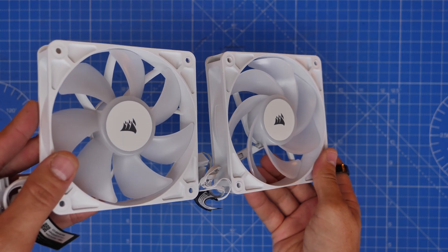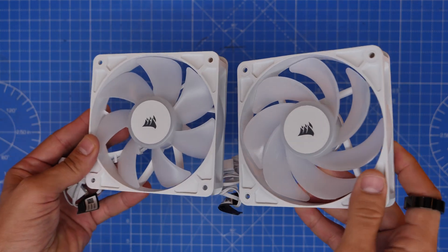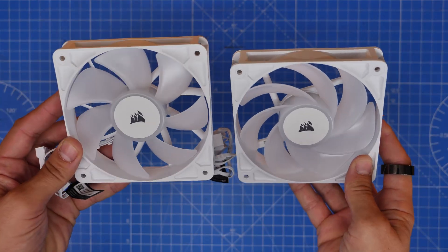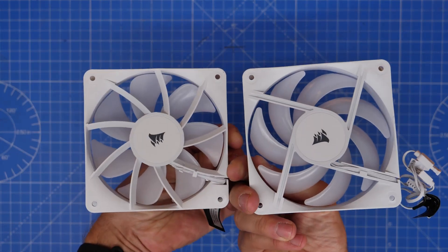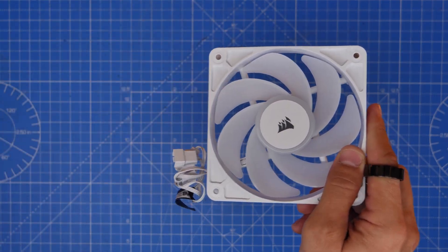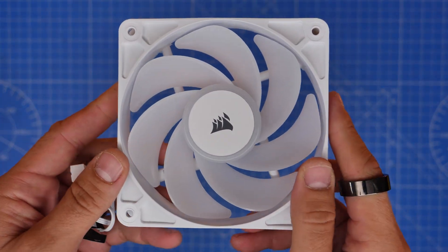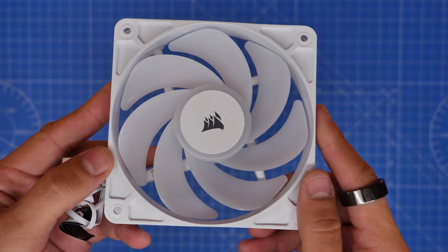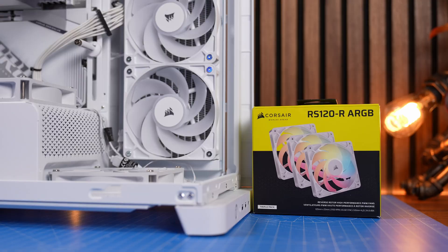The wiring logic is the same on both variations of this fan. With IQ Link you can still connect them to the same controller, and with the RS120 fans they can still be daisy-chained together and connected to the motherboard. So the reverse rotor designation doesn't make any difference to the wiring — it's fairly straightforward.